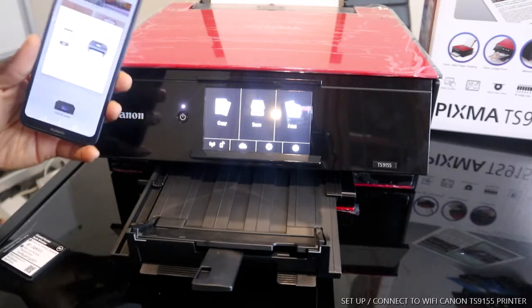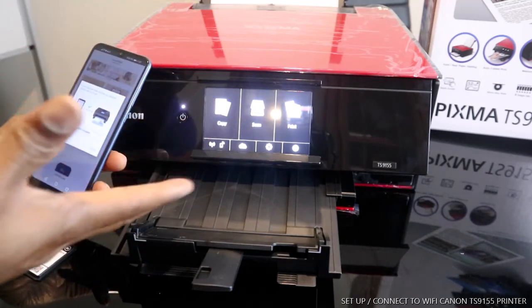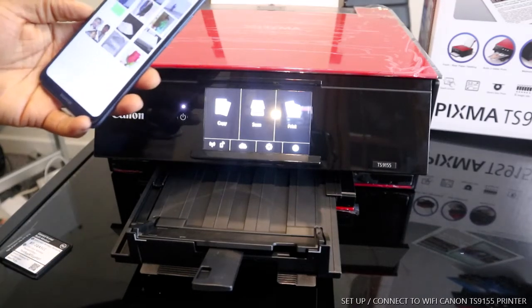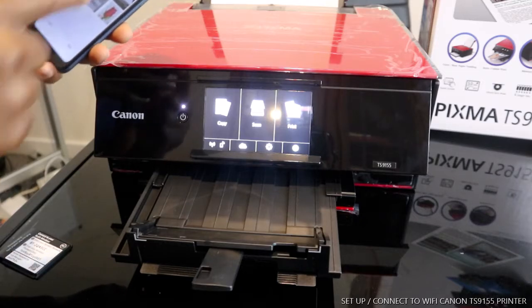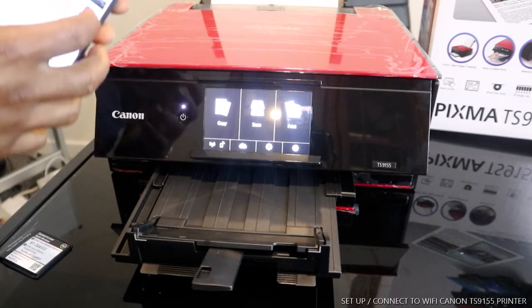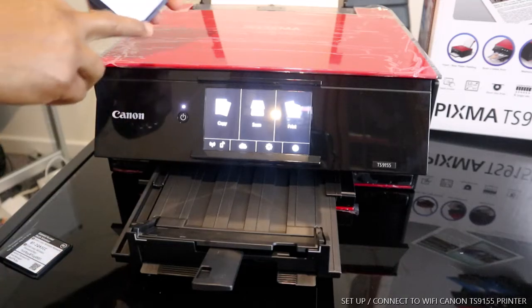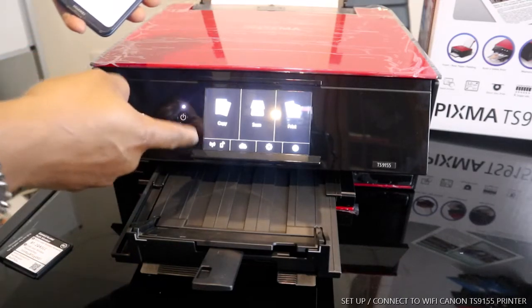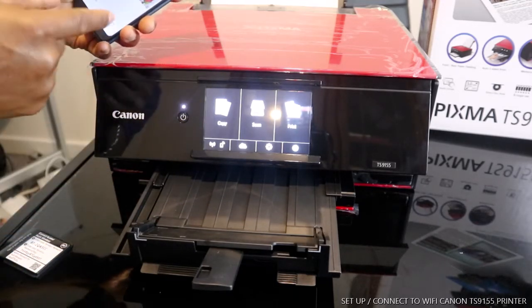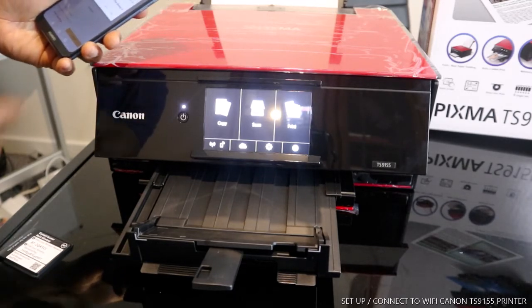Now that it's connected to the Wi-Fi network, if you want to print any document you can do so. I want to show a demo — I'll print this image from my mobile device. Select that image, and since the printer is connected to Wi-Fi, just click Next to print.